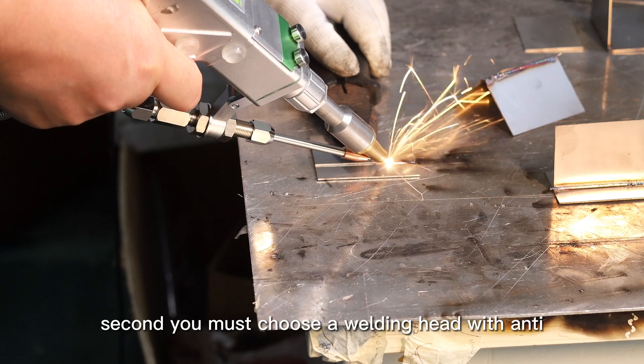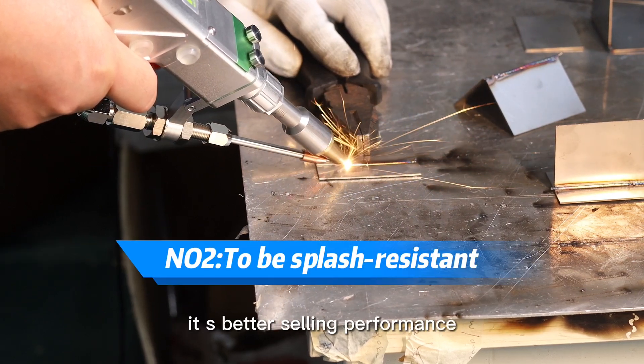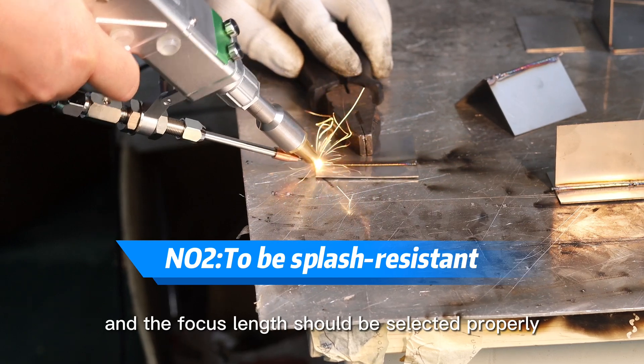Second, you must choose a welding head with an anti-splash function. It has better sealing performance, and the focal length should be selected properly.